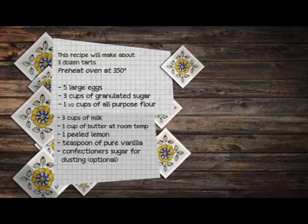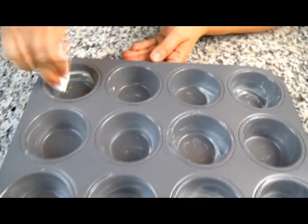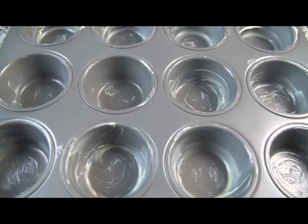This recipe makes three dozen tarts. Preheat your oven at 350 degrees Fahrenheit. You'll need five large eggs, three cups of granulated sugar, one and one half cups of all-purpose flour, three cups of milk, one cup of butter at room temperature, one lemon peeled, one teaspoon of pure vanilla, and confectioner's sugar for dusting. Grease your cupcake pans well and leave aside.